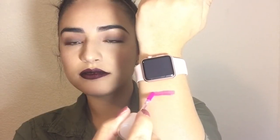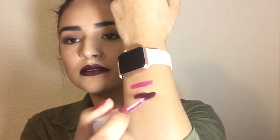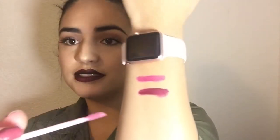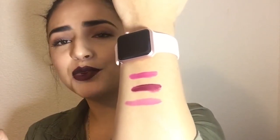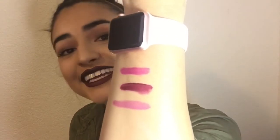Let me go ahead and swatch them for you guys. I'm going to start with Bury Me Too — there we go, this is what it looks like. Next I'm swatching Mood, and then Stone as well. I love this one — it's my freaking neutral colors that I'm obsessed with. Oh my god, look at that! Here are the colors in light and then with no light.